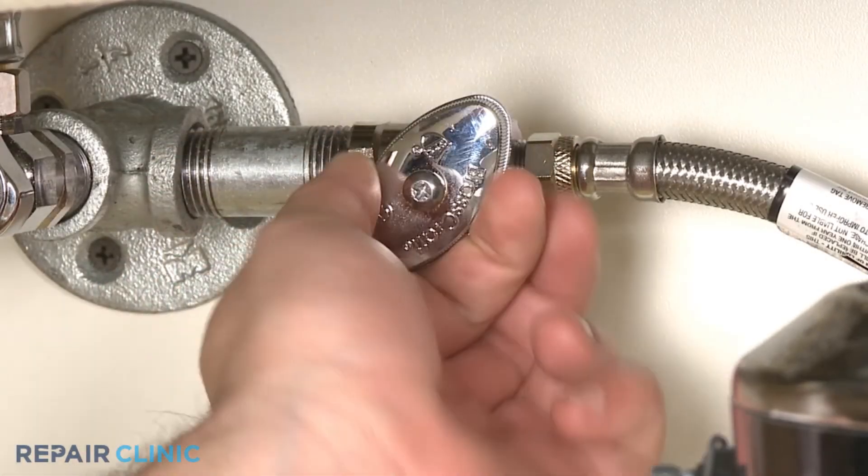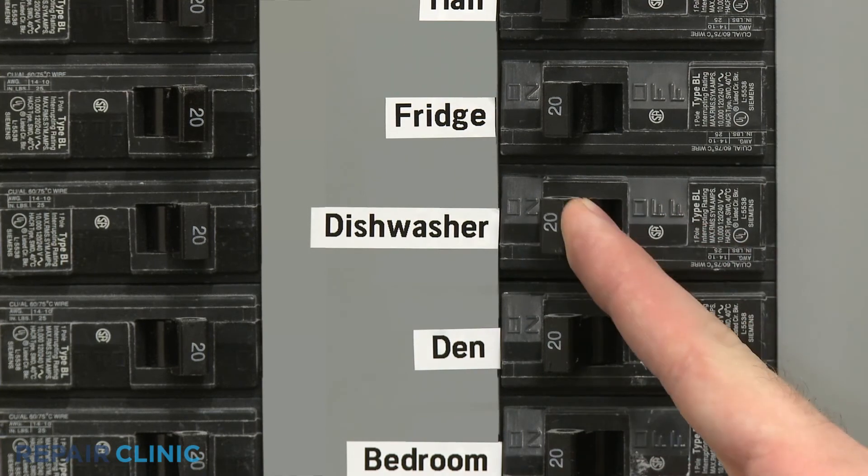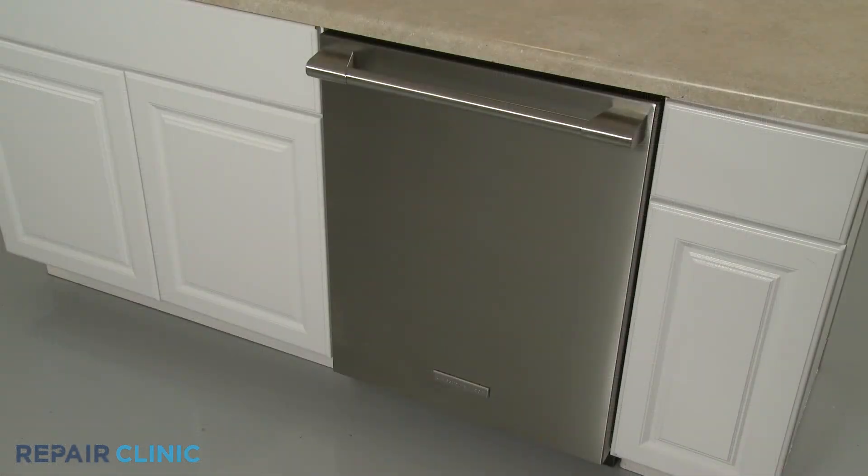Turn the water supply back on, as well as the power, and your dishwasher should be ready for use.